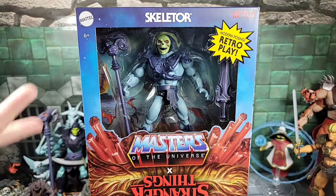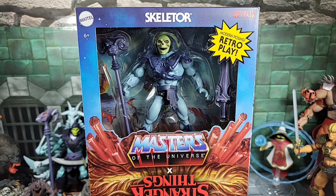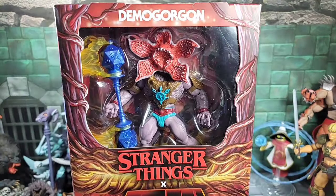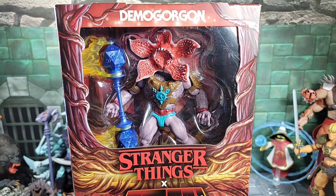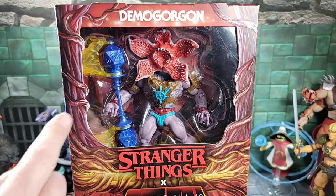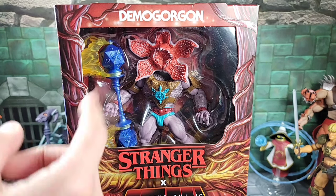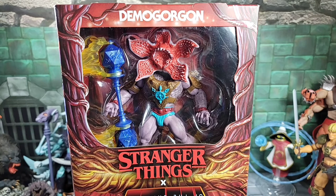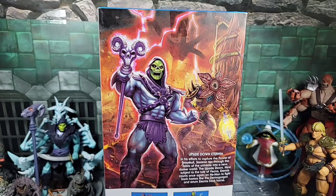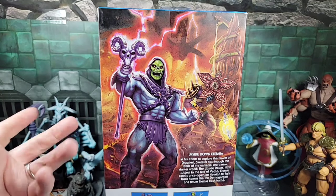As far as packaging and art, taking a closer look at the front of the box — one side shows Skeletor in a bubble card display with the Masters of the Universe logo and exploding rocks, made by Mattel and Netflix. Flip it around to the Stranger Things side and you get the Demogorgon with what they're calling a hellfire staff, surrounded by all the organic matter from the Stranger Things Upside Down. The art is neat — the dual-sided design is pretty cool.